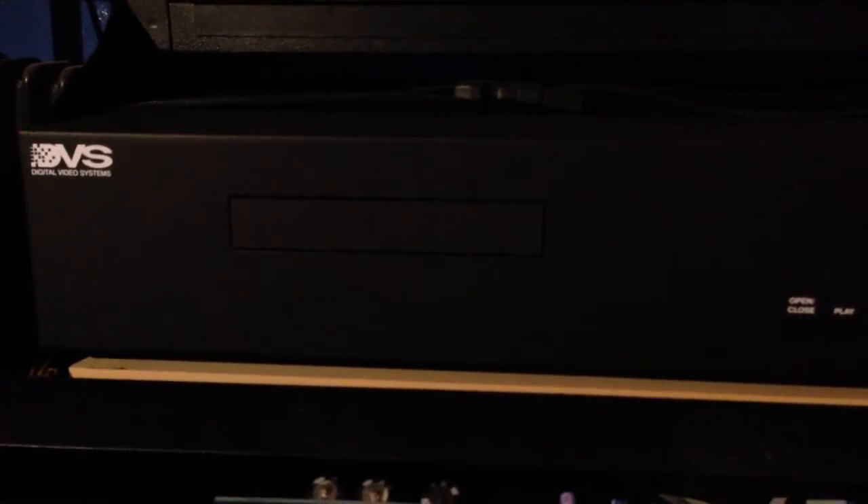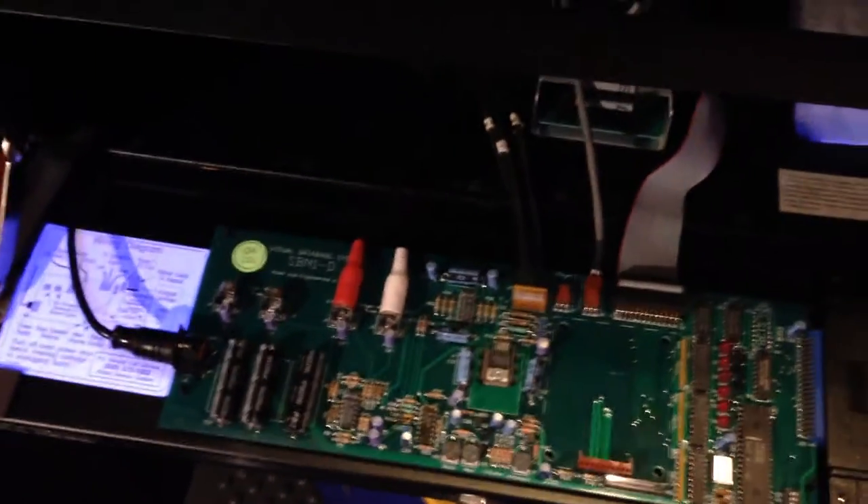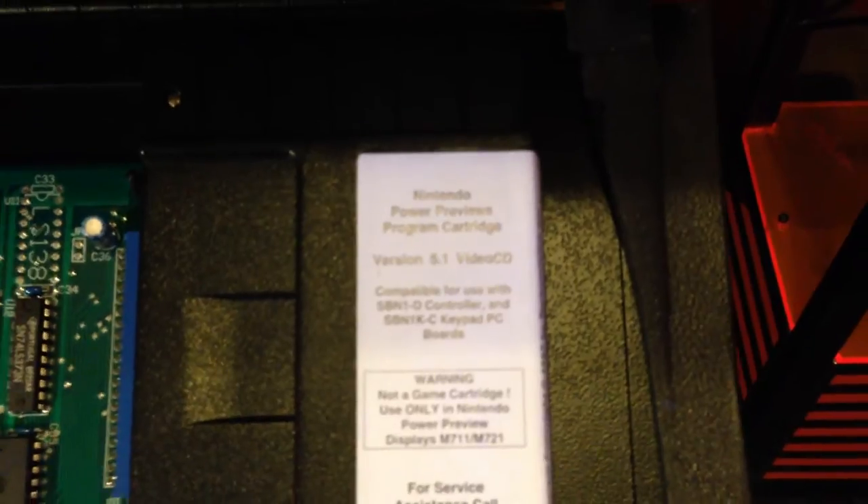Just lift up the panel here and it locks in place. As you can see here, it has what appears to be a DVS — Digital Video Systems — player. And apparently it's kind of a pre-DVD format. When you pull down the lower panel, you can see the circuitry that runs the machine. This appears to be some kind of RAM cartridge because it has current data on it for running the machine. Right there it says 'Nintendo Power Previews program cartridge version 5.1 video CD.'